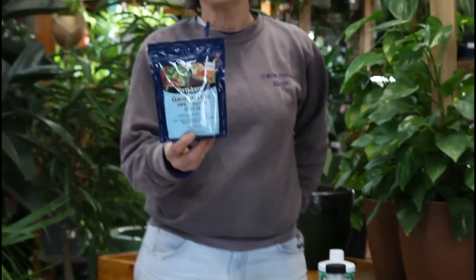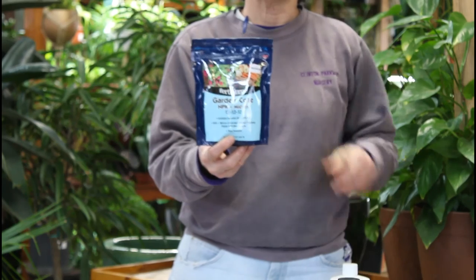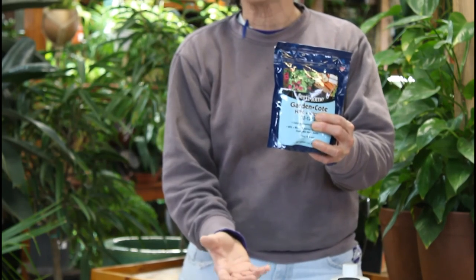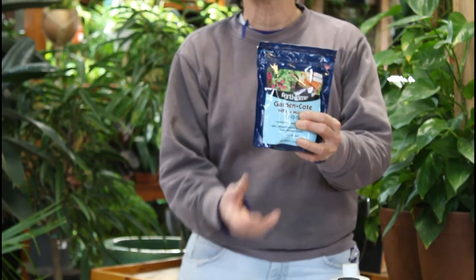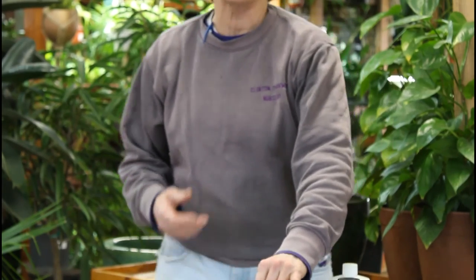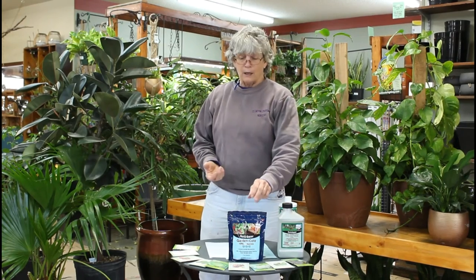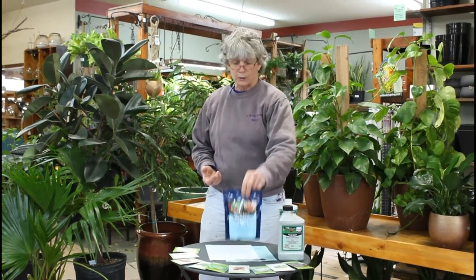Fertil has one called Garden Coat that's good for six months. You can put it down below the root zone when you plant and it takes care of fertilizing for the rest of the season. There are also some that last about a month — follow the directions, it'll say put it down once a month. For something like lettuce, you'd want to use that rather than the Garden Coat, because your lettuce is not going to be around for six months.